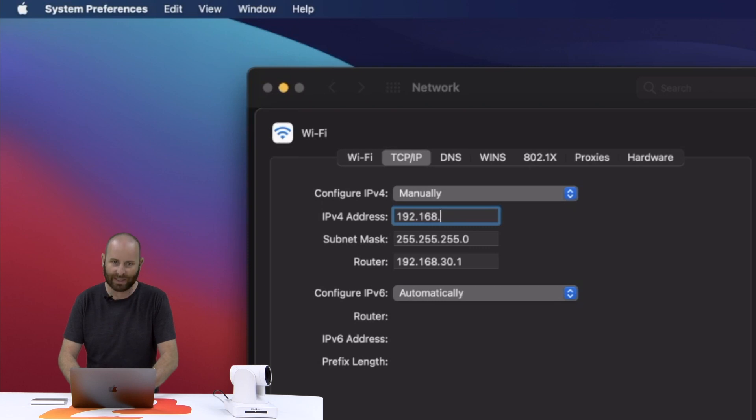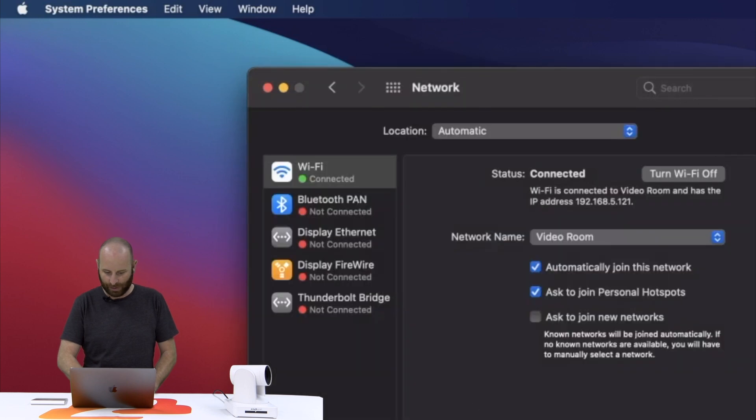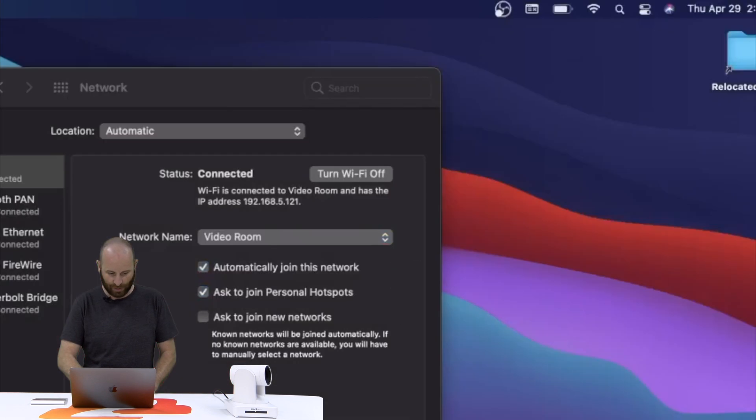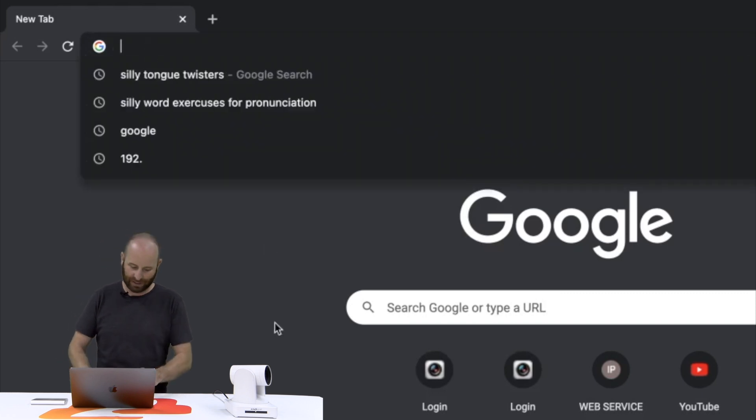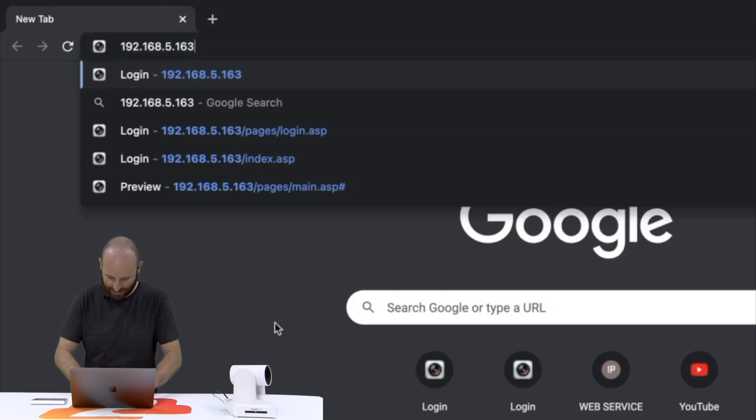So I'm going to put in 192.168.5.121. And for the router, I'm going to pick 192.168.5.1. That should always be the entry for the router setting — always .1. Then we're going to go ahead and click OK, and apply.